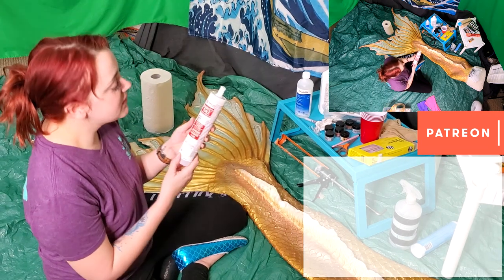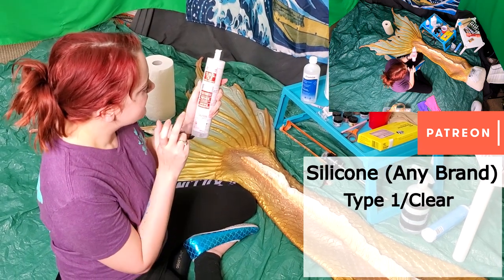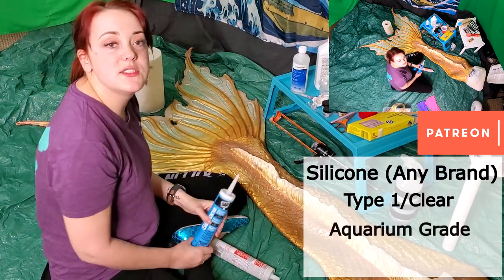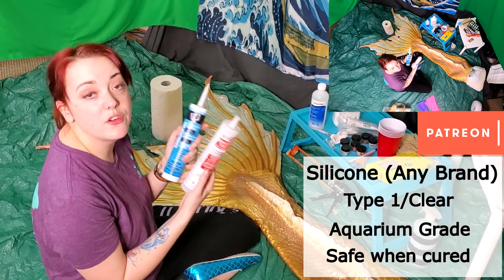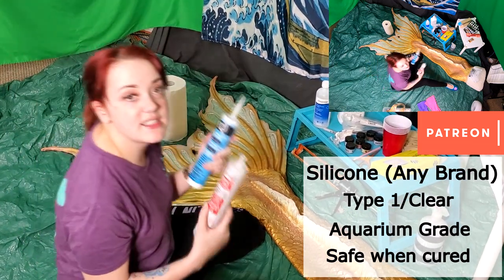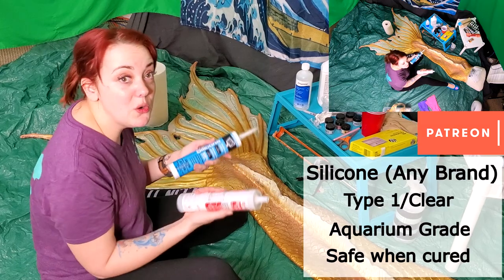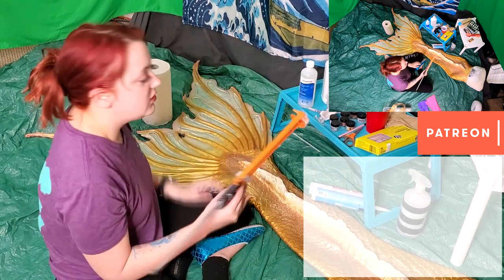As for the silicone, you can use any brand but GE silicone is the best. You want silicone type one, clear, some kind of water-resistant. This particular brand is mold-resistant, won't shrink, and is totally waterproof. I have a backup DAP brand as well — it's the same thing. A lot of mermaids use aquarium-grade silicone because it's safe for use around animals once cured, but these bathroom-grade ones are also safe for people and animals once cured. It's the uncured product that can be dangerous — that's why we're focusing on air quality, masks, and gloves.